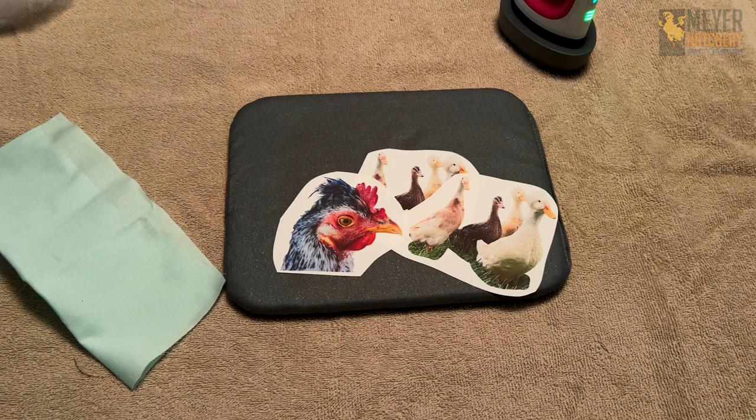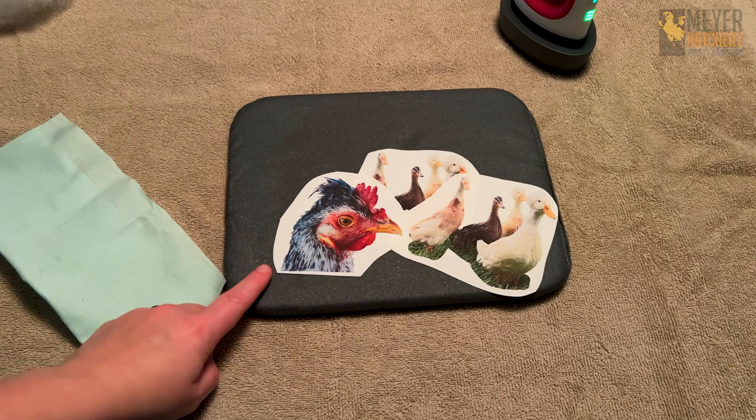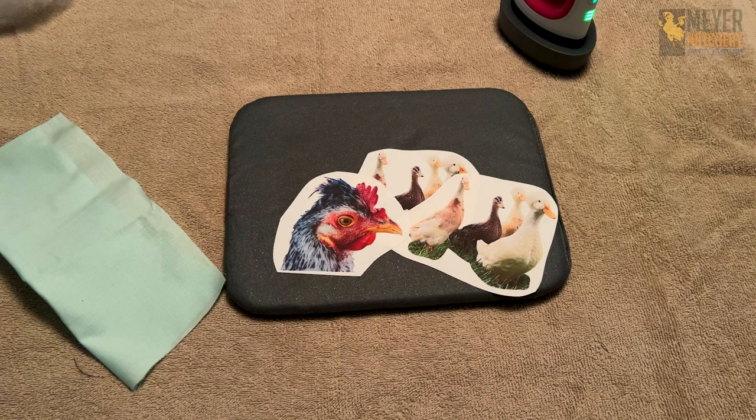You can purchase printable fabric sheets at your local craft store and use that, or you can print your image on an iron-on and then put it onto some fabric, which is what I'm doing because I have a lot of these iron-on sheets just kind of hanging around the house. Make sure whenever you're doing your printing that you reverse your image so it prints correctly, and follow the instructions for whatever material you are using.